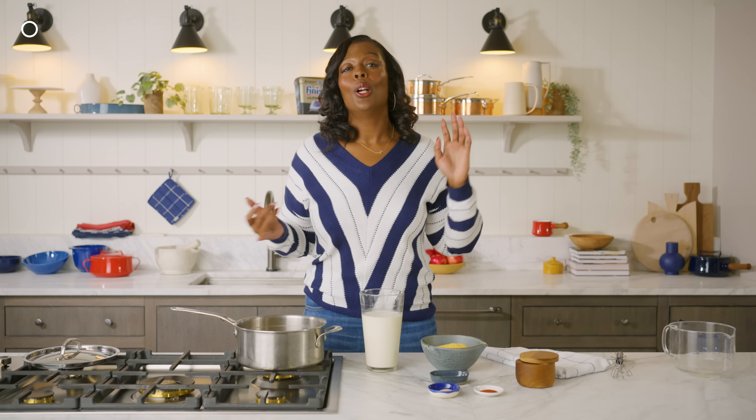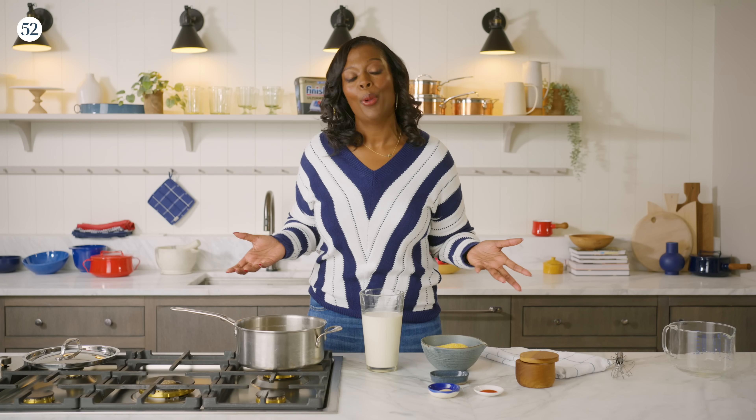A few of my holiday traditions of hosting are as follows: I do a huge prep the day before. I make sure everything is seasoned, I have all my serving vehicles out, I may preset my table. And another one is everybody could bring a dish — that way it's a more fun and memorable experience, and you get a chance to taste something you normally wouldn't prepare on your own.